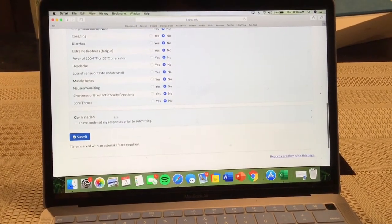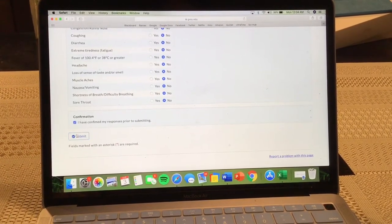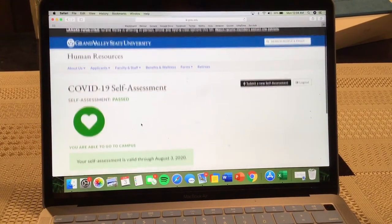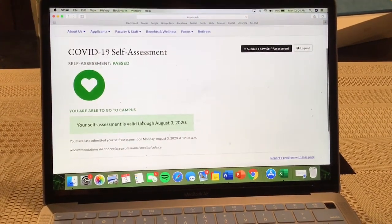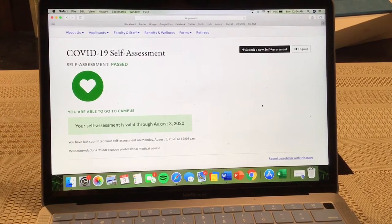These answers will be saved and automatically uploaded the next time as well. As long as your health has not changed, you can just confirm your responses at the bottom of the screen and continue on with your day. As a reminder, you will have to do this every day before you come to campus.